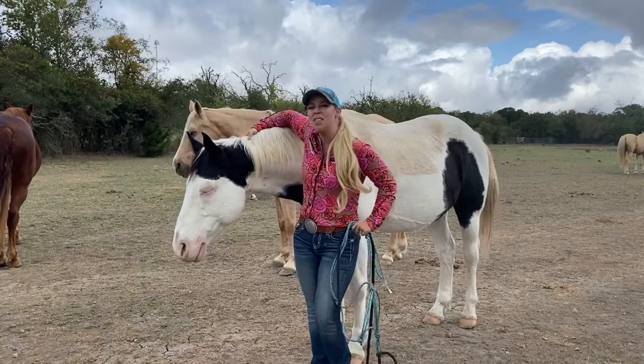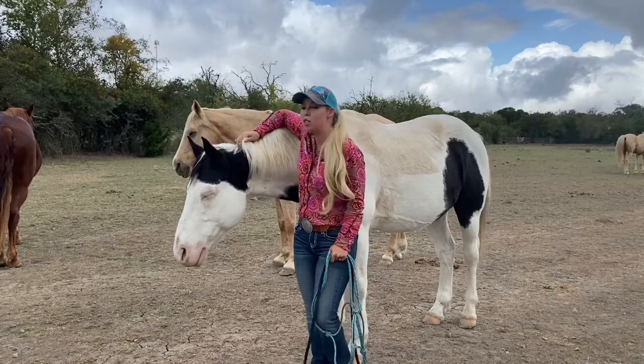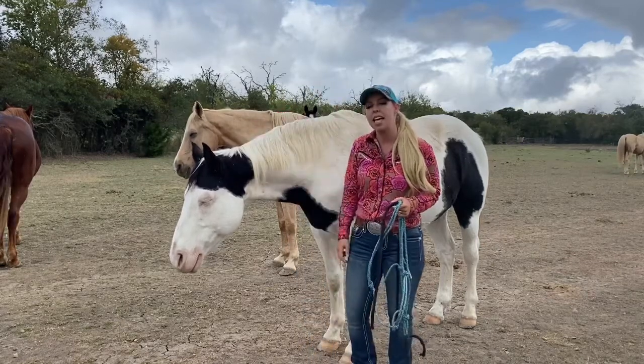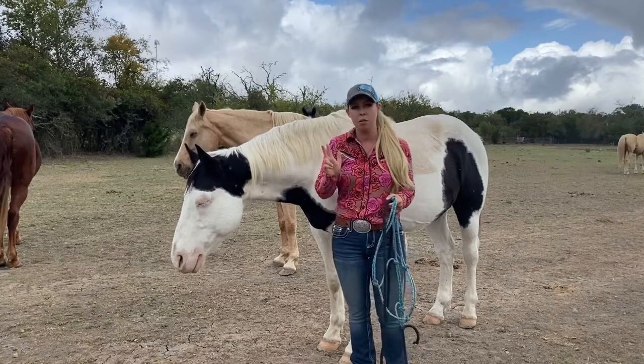Hey guys! In today's video, Chief and I are going to show you how to put a horse halter on appropriately and the three different types of horse halters.